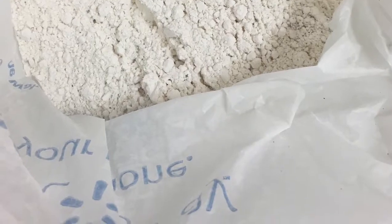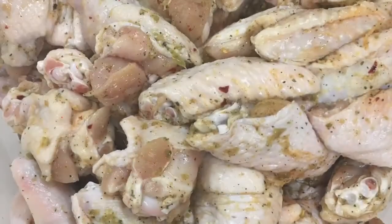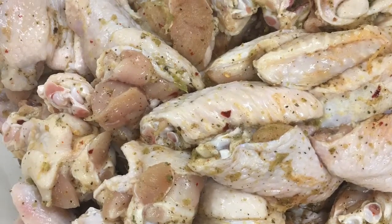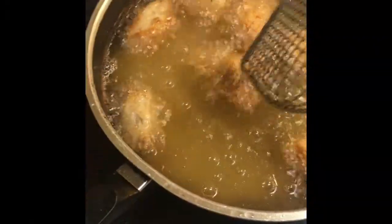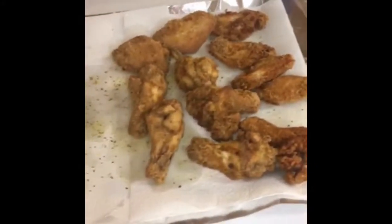Fried chicken wings — I have a bag with flour with salt and pepper in it. I also cleaned and seasoned my chicken. You can season it to your liking and we're going to get frying. You can use any sort of oil that you please. Try not to crowd the pan to ensure that your chicken is fully cooked and crispy.